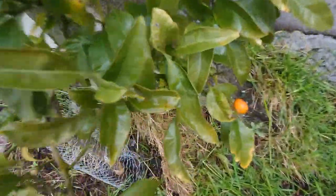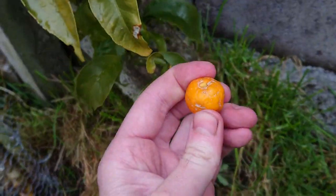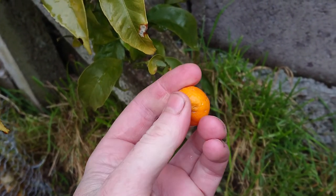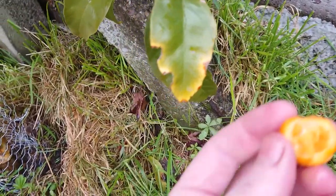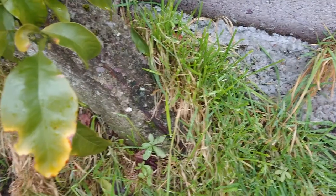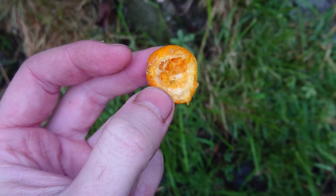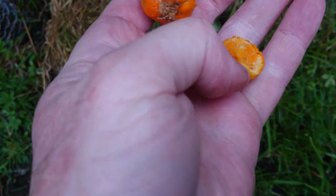It fruited, which means it must have flowered. Well, that's as hard as a rock. I'm just going to bite it in half and have a look inside. It's actually, even though it's miniature, it's quite well formed.